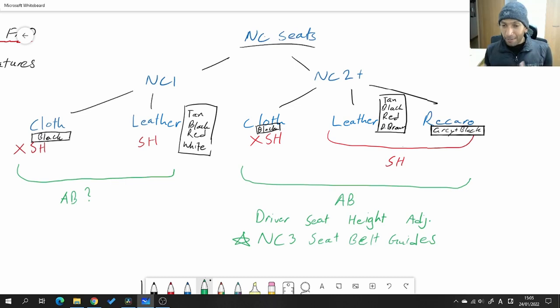Underneath NC1 I've written 'AB' with a question mark in green, standing for airbags — specifically side airbags. The side airbags on NC MX5s and Miatas were built into the seats. Earlier NC1s didn't have them, but later NC1s did. Over in the NC2 plus column I've written 'AB' with no question mark, because as far as I know all NC2 and later seats had side airbags built in.